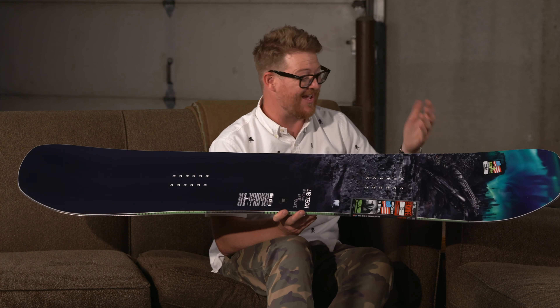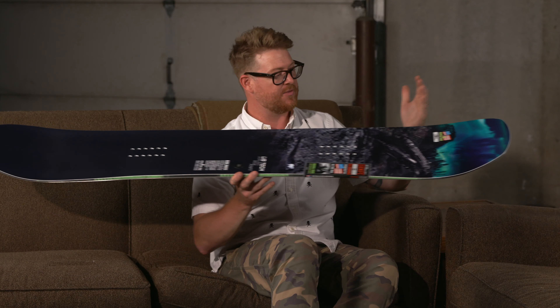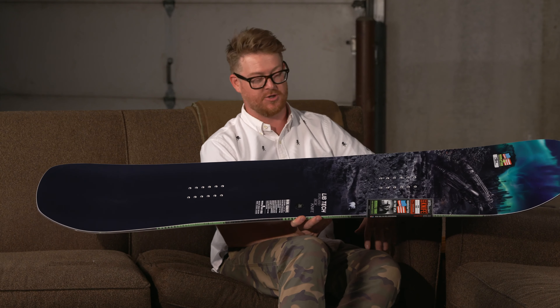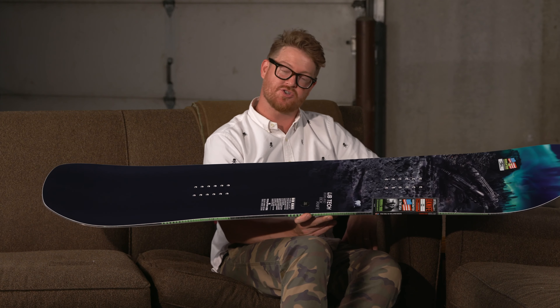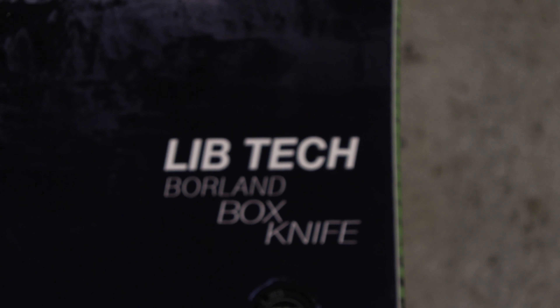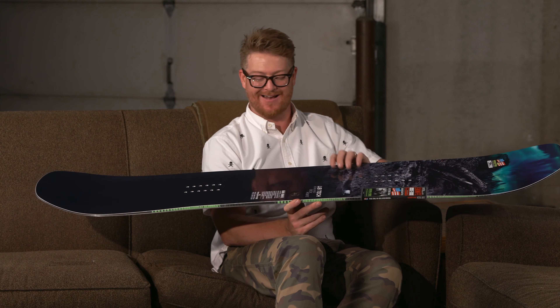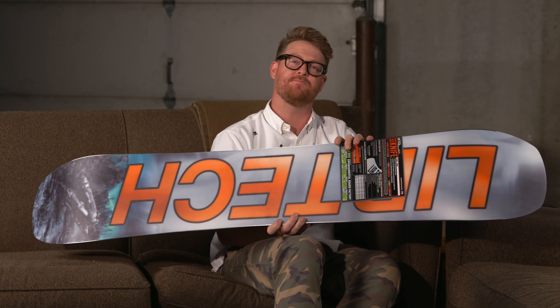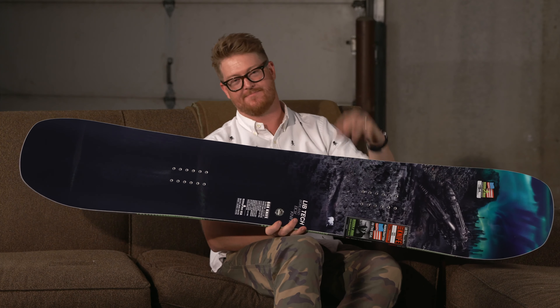This is a really great board. I really like the nose and tail shape and how the contact length is fairly short too. Again, this is the LibTech Box Knife Snowboard — the wide version, comes in a 157 and a 160. You can check them both out at TheHouse.com using the link below in the description. Leave a comment or question, let me know what you think. Subscribe to the channel, check out more videos, and hopefully I'll see you guys around. Peace.